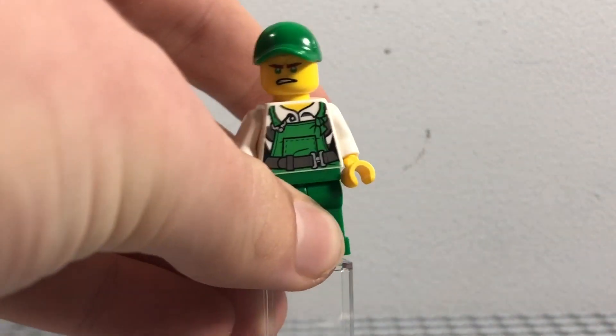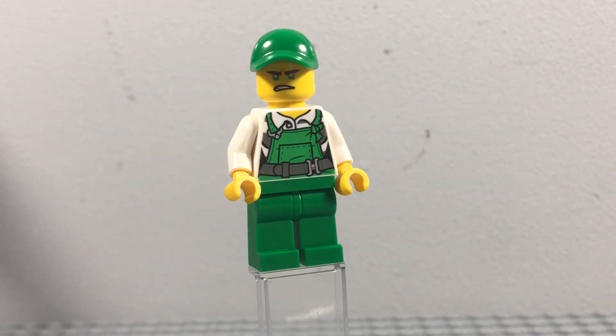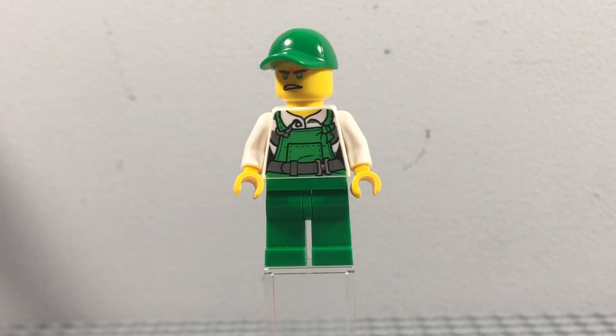Hey everybody! In today's video I'm going to be showing off seven custom Ninjago minifigures, and I'll also be telling you how to make them. So let's get started with Window Cleaner Lloyd from Ninjago Crystallized.